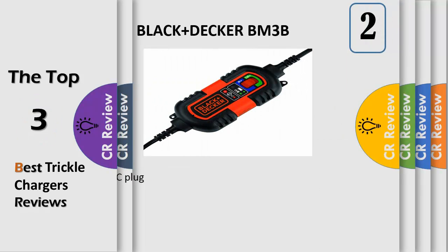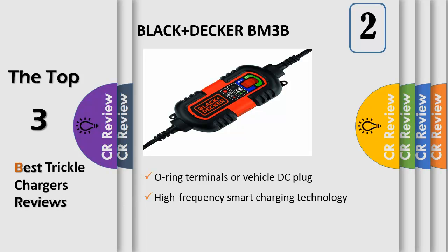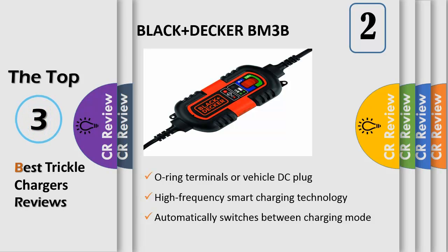Number 2. The Black Decker BM3B Battery Charger Maintainer features 6V and 12V charging selectivity, used for battery maintenance, charging RVs, specialty vehicles, antique and classic cars, marine deep cycle batteries, motorcycles, lawnmowers, ATVs, snowmobiles, personal watercraft, and more. Maintains battery charge in stored vehicles and battery applications. Includes 3 connector sets: DC accessory plug, battery clips, and battery ring terminals.